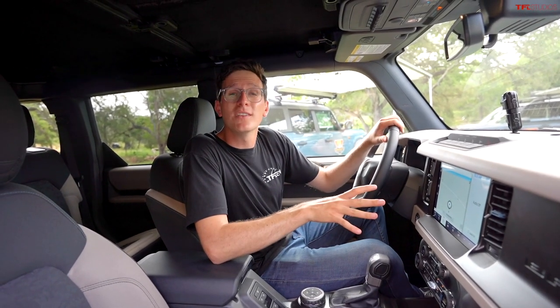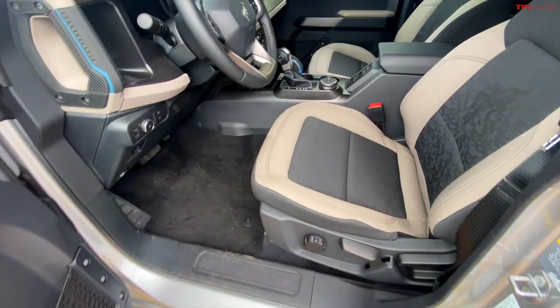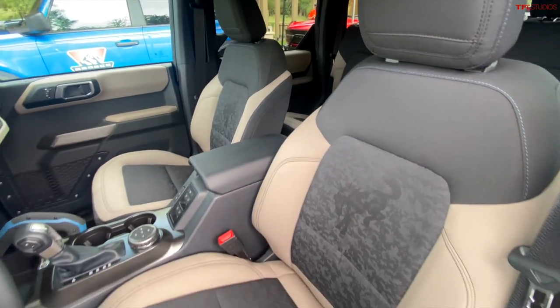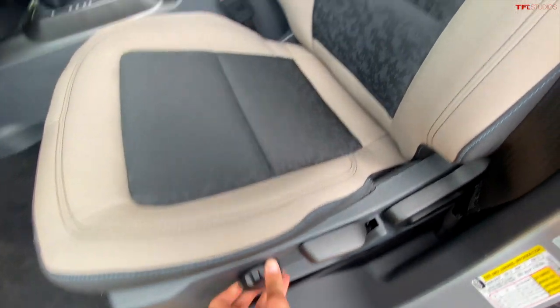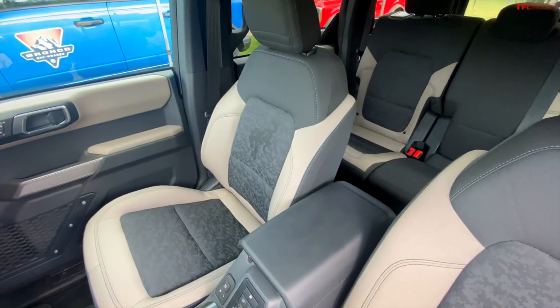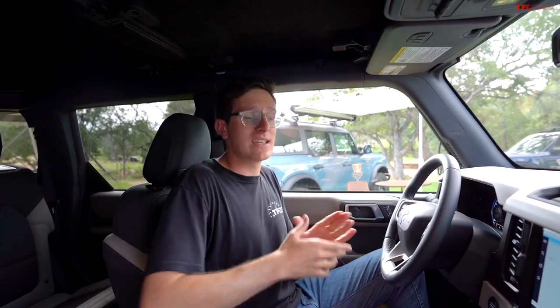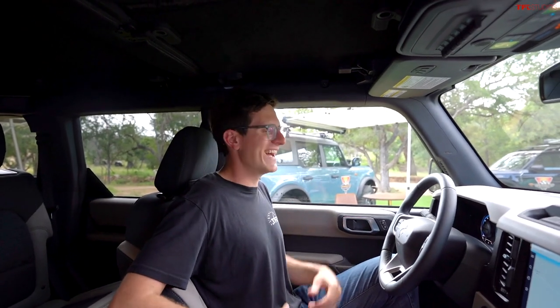The next question is about interior space and material quality. From a seating standpoint, the new Bronco is far better than the Wrangler. This Wildtrak has cloth seats that are very comfortable and supportive. You can also get the Bronco with power seats — which you can't on a Jeep — and lumbar support on the passenger side, which is a big deal for making long drives much more comfortable.